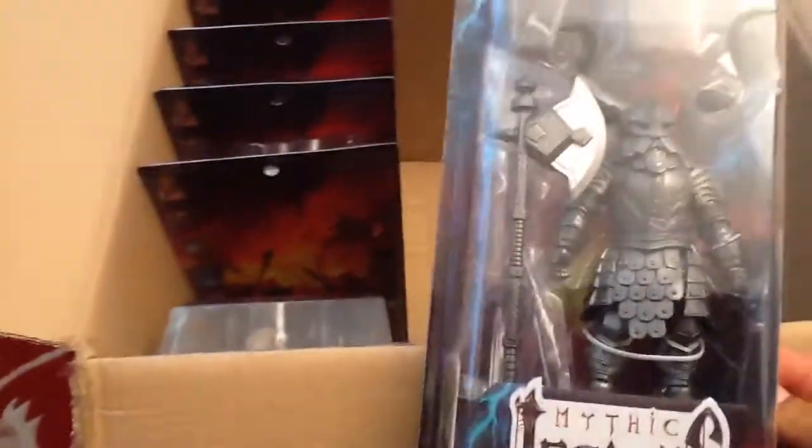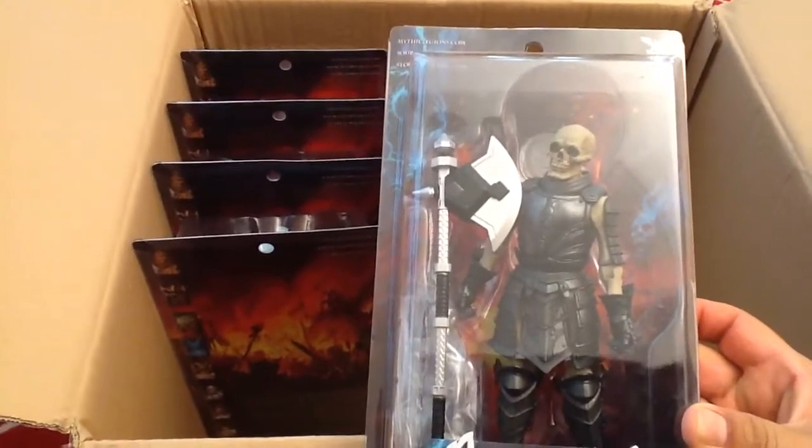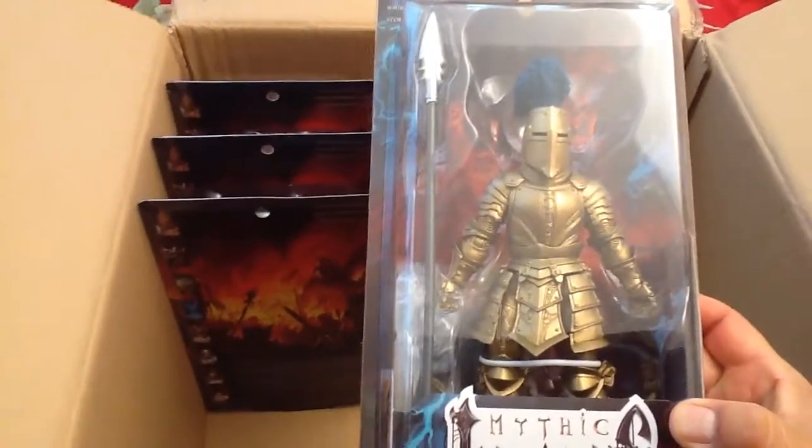Dwarf Legion Builder — one of the basic dwarf figures with minimal paint apps. He's wearing armor. Skeleton Legion Builder — we are all in on skeleton builders, so there's a whole army of figures here. And Knight Legion Builder — he builds legions in the night.